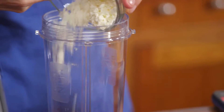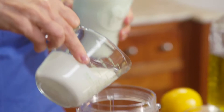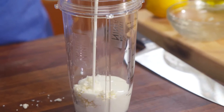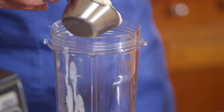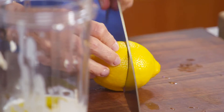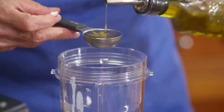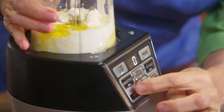We have two ounces of crumbled feta cheese. I'm going to add a third of a cup of buttermilk, a quarter of a cup of mayonnaise, a tablespoon each of fresh lemon juice and extra virgin olive oil, and then purée it until it's really smooth and creamy.